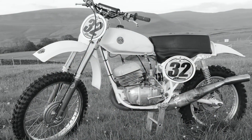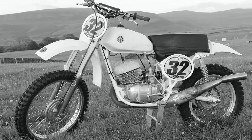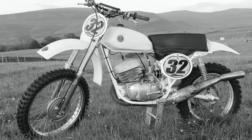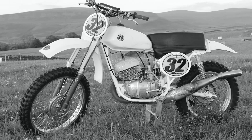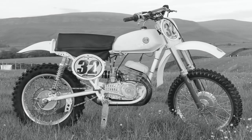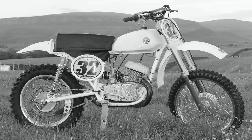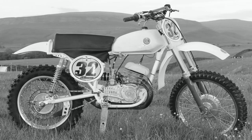And so there you have it — one of the many CZ machines from the Trevor Calderwood classic dirt bike collection. If you search my YouTube channel you'll find many more of Trevor's race bikes, which are all very special in their own way. Until my next video posting, please continue to be safe, and hopefully it won't be too long before we're let loose again to do what we love doing best — racing old classic dirt bikes.